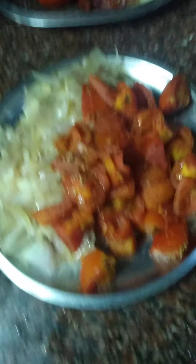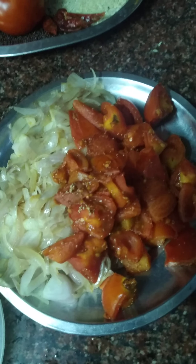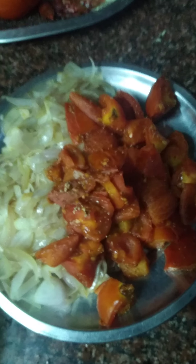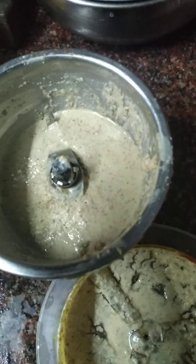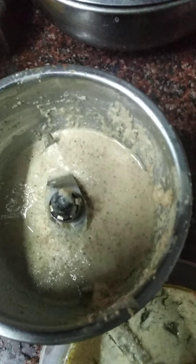First of all, we have to cut lady fingers and we have to deep fry it. After that, we have to cut onions into long pieces and tomato. We have to fry with adding little oil and keep aside, and make a paste of frying cashew nuts and poppy seeds.